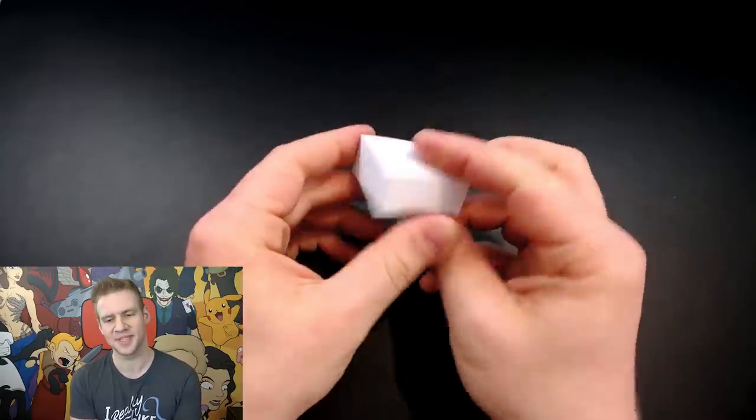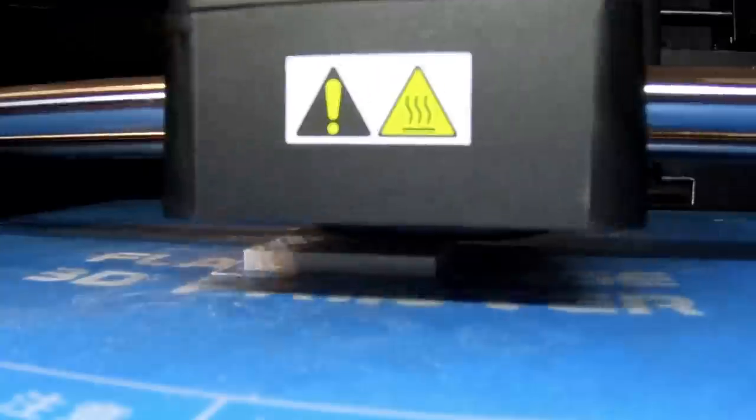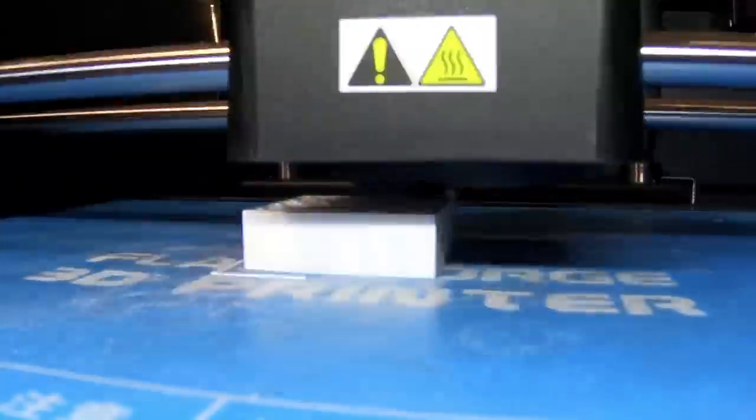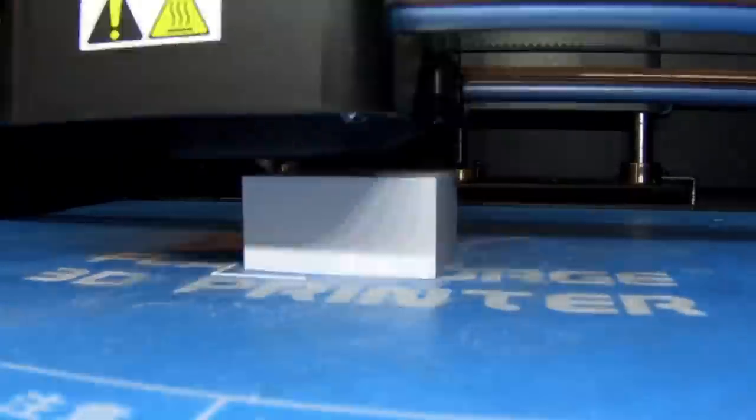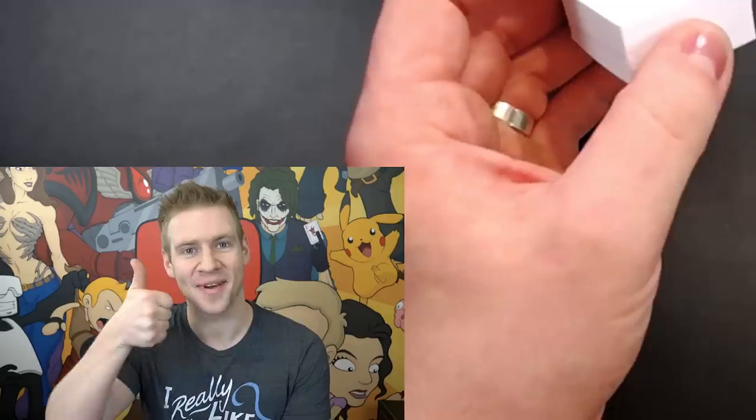So like I mentioned, this was my first ever print. The stupid thing I did in hindsight: I printed on ABS settings without realizing I was using PLA filament, and it got a little melty and warped. So there's my first mistake.